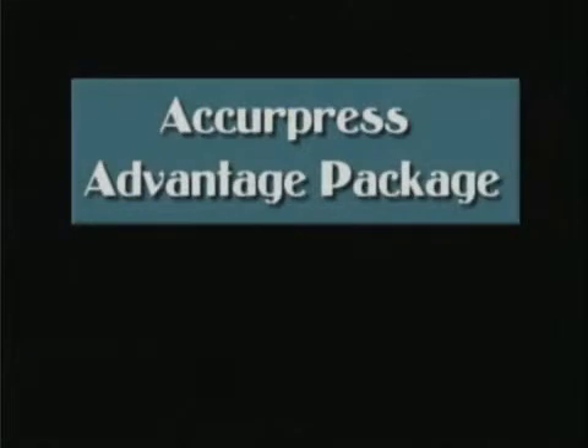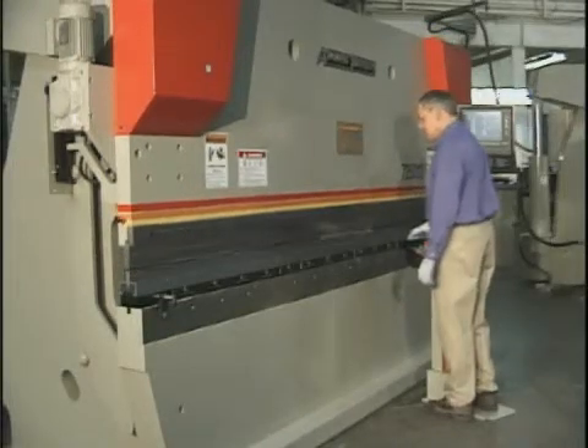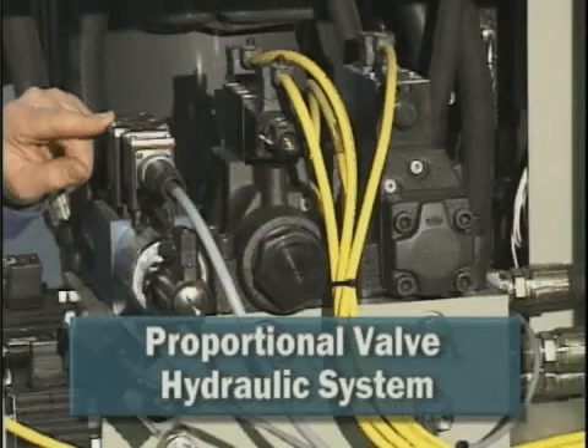The Acupress Advantage Package is an exceptional option available for models with up to 30 horsepower systems. The package increases your control over the finished workpiece by offering three distinct advantages. First, it delivers four-tenths repeat accuracies via the proportional valve hydraulic system.